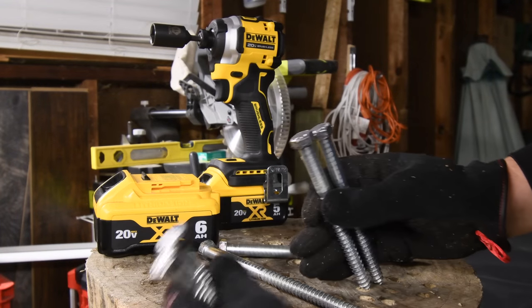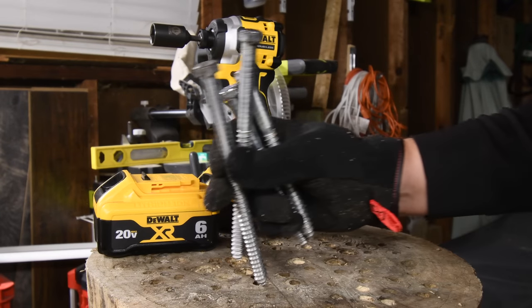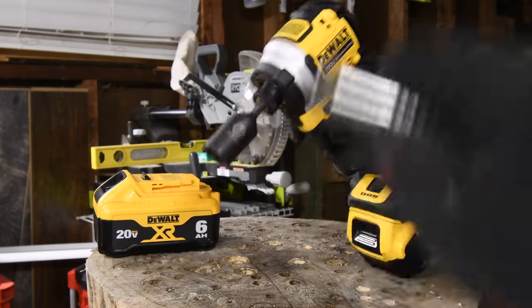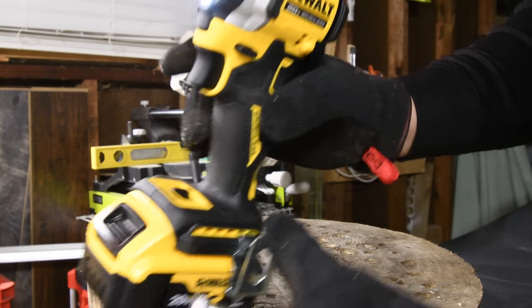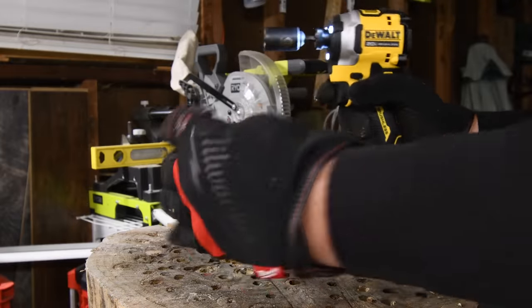So in this video, we are going to do one 4-inch lag each, one 6-inch lag each, and one 8-inch lag for each battery. That's what we do on this channel — we get a tool, we test it out, and we can judge it based on previous tests done with all the other brands. Battery is full, it's on speed three.